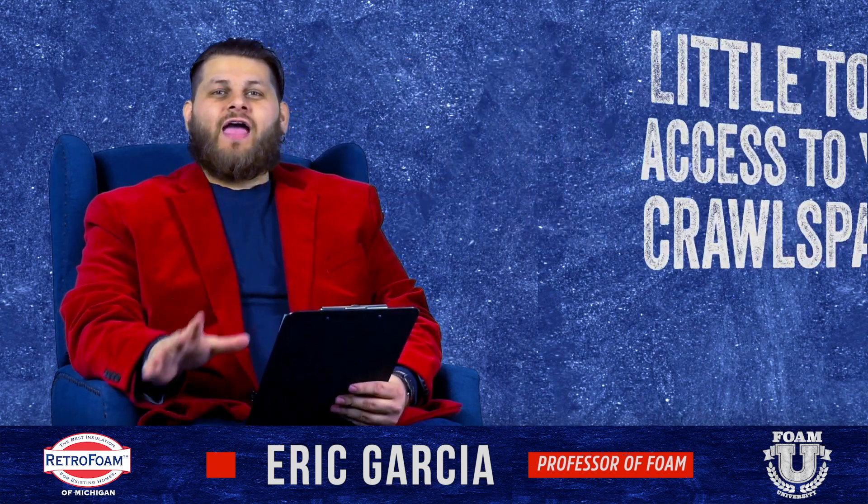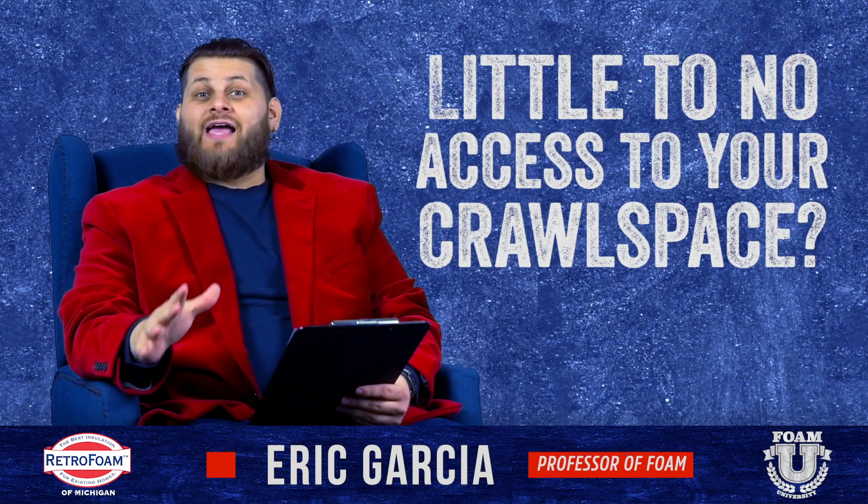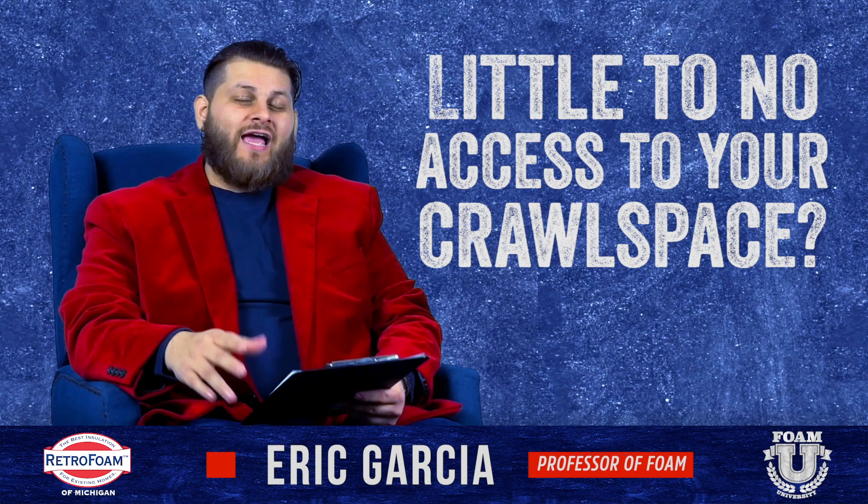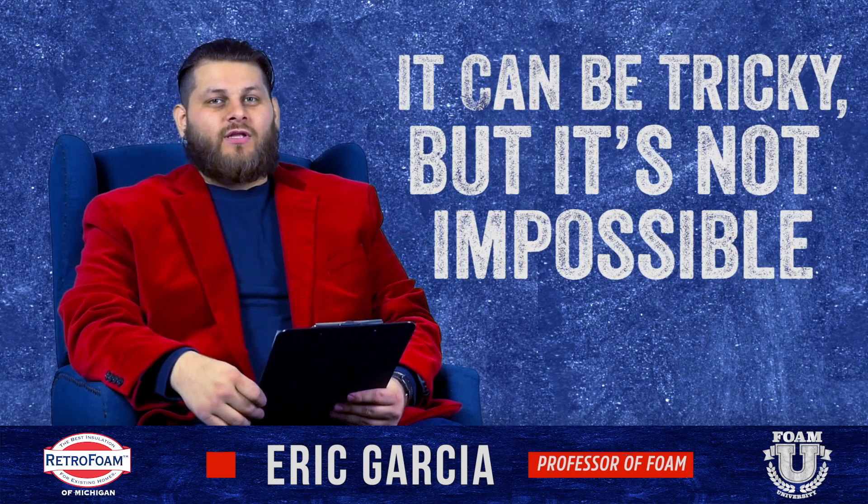If you have a crawl space or a floor that has no access to the space underneath it, or if it's just a crawl space that's very shallow, this can be a really tricky application.